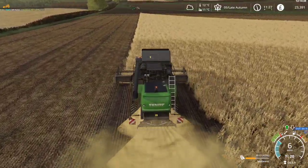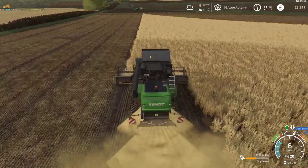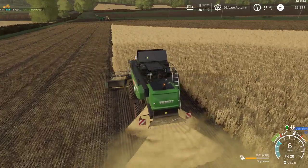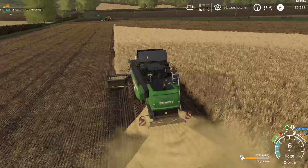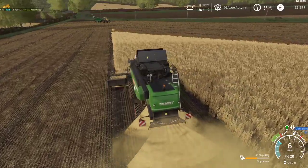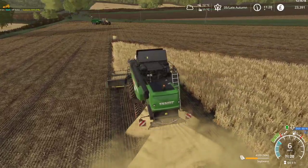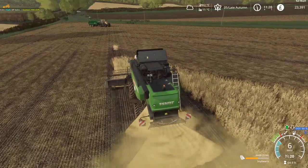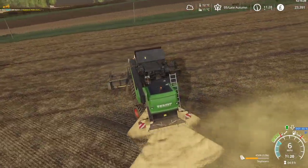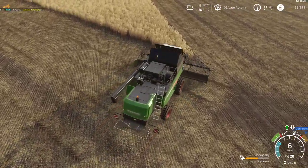I think we should probably look at buying at least one more field for next year — again, probably in spring because that's when we're going to have most of our money. We'll need to make a shopping list of what equipment we'd like to get and what priority to assign them. I think I want to go for medium-sized equipment. We'll live with this harvester for another year — that's not a problem.